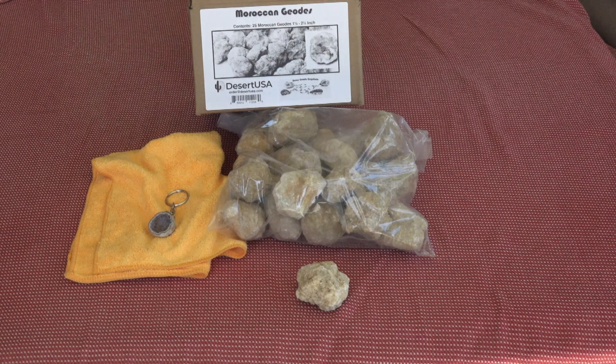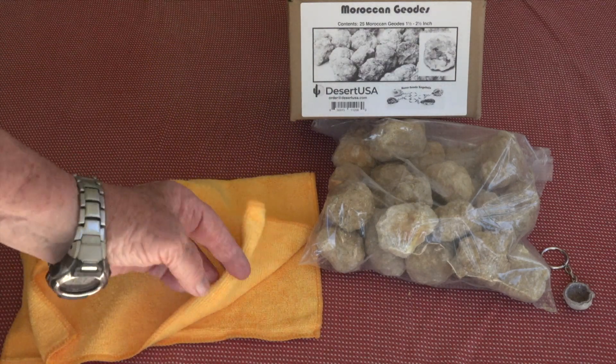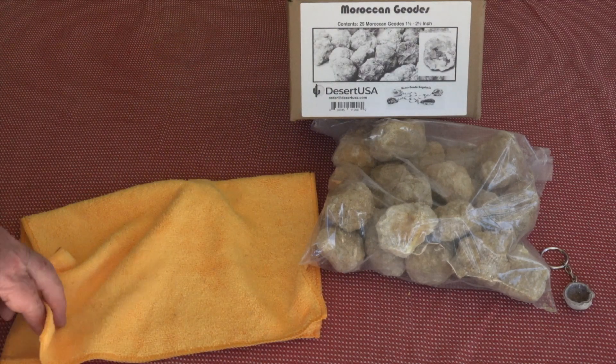The cloth is used to cover the geode when you're breaking it. This will protect your eyes from the rock splinters when you hit it with a hammer.